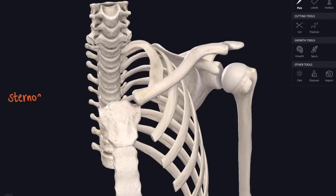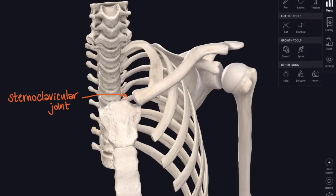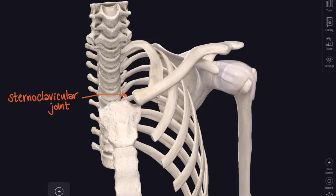At the medial end of the clavicle it attaches to the sternum at the sternoclavicular joint. I can add on some of the soft tissues - the capsule of the shoulder joint, the ligaments around there, and also the ligaments around the sternoclavicular joint as well.